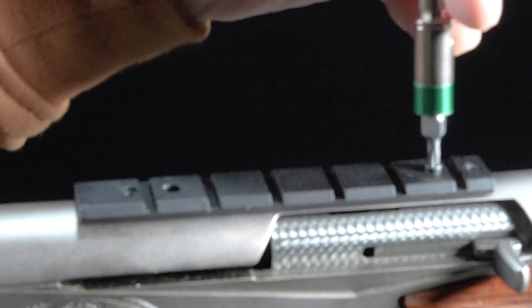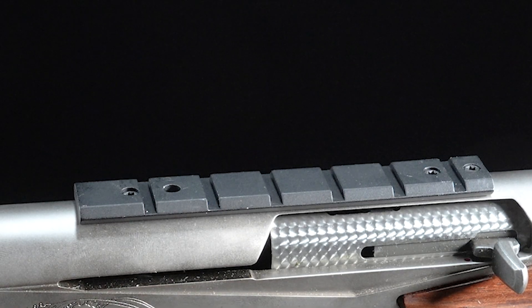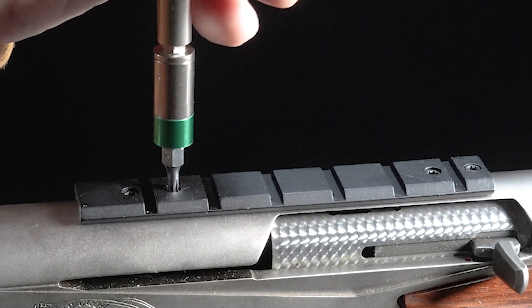When torquing a scope base, you want to go in a crisscross pattern — or forward and backward as you can — and this will also help properly seat the base. More importantly, you just want to make sure that you apply the proper torque. Basically cinch everything down fairly snug, and then go back and make sure all the fasteners are set to the proper torque.